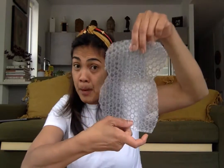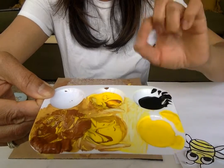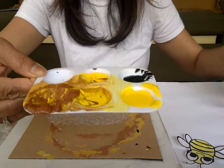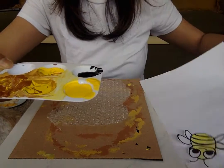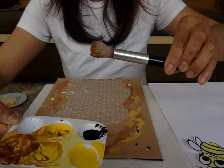So we need bubble wrap and some paint. I've got yellow. I mix a little brown and yellow to make it like a golden color for the hive. And we need some yellow for the bumblebee and black for all the stripes on the bumblebee.